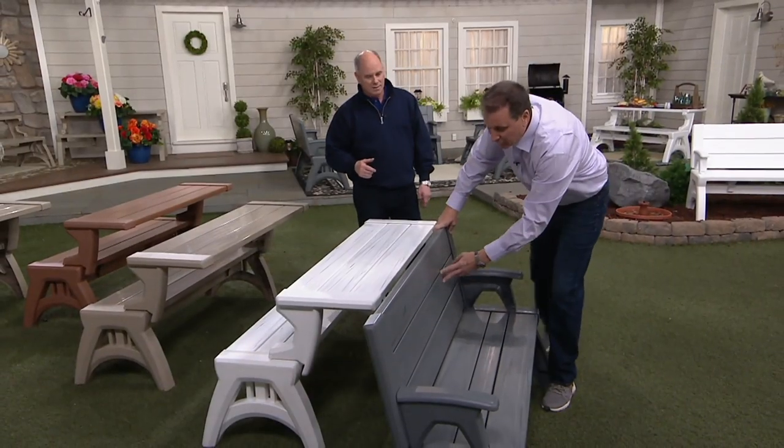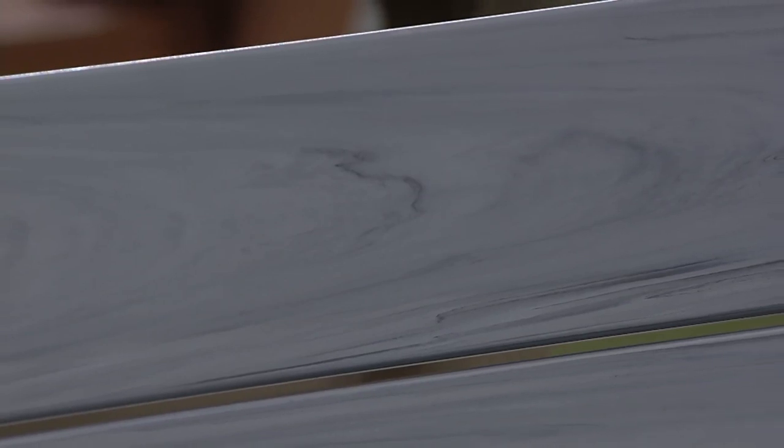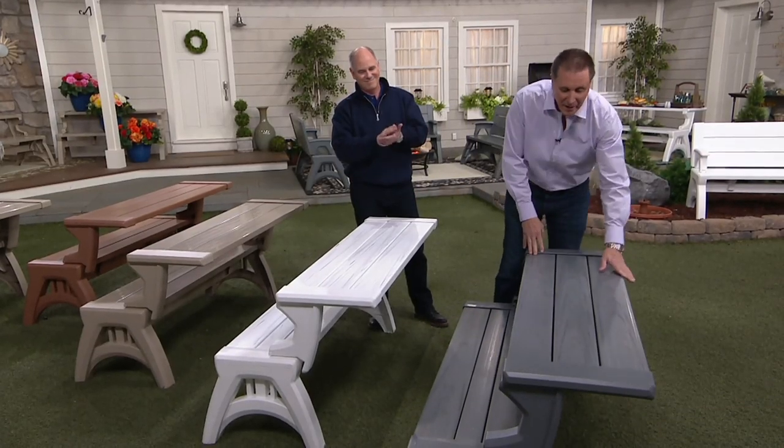This is our platinum. Look how beautiful this is. When I flip it up, you're going to see those striations — they're all embedded into the product as it comes out. This is not a silkscreen. It's not a picture on it. It's extruded in. When I flip it up, it becomes a picnic table.